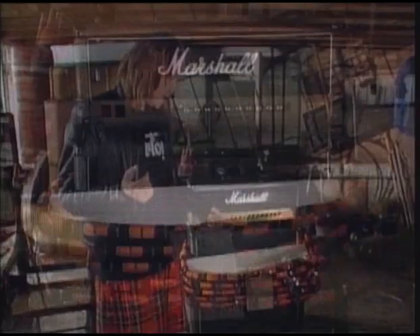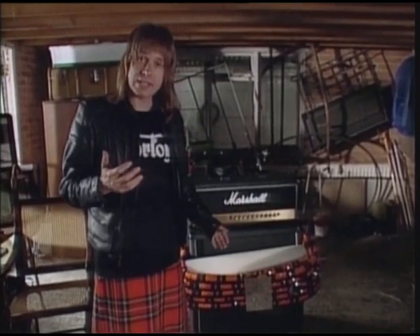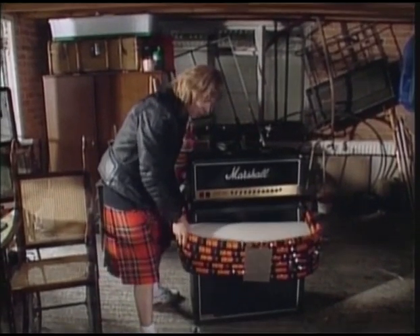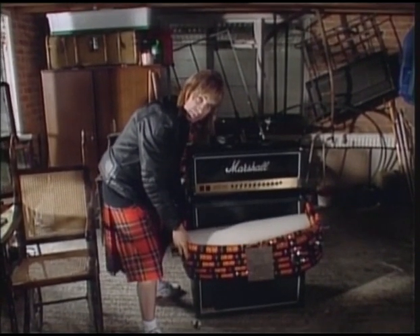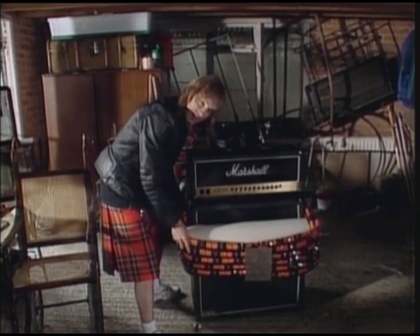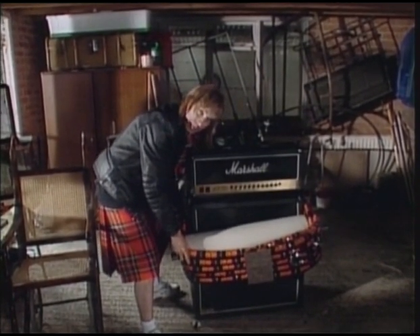You only have to learn how to play in one key, and what you do is you lift this up and down on the amplifier to play another key — A, B flat, C. You see what I mean.